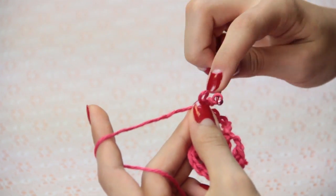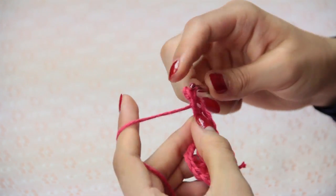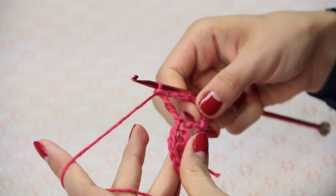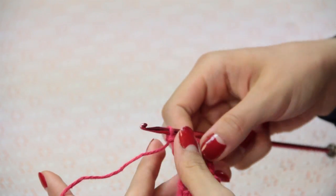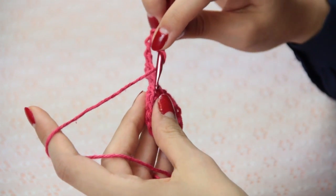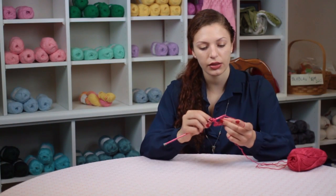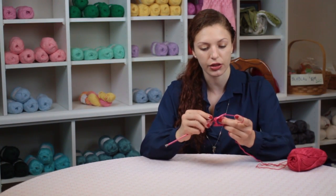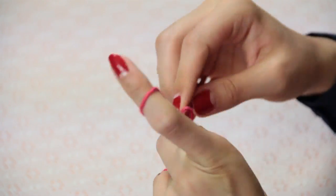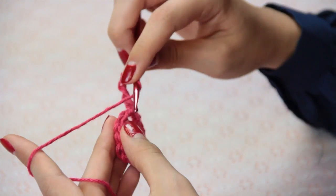It's your choice, whichever one you would like to do. I'm going to go into the top of my double crochet of the previous round, and now I'm going to chain three in between and make another treble crochet into the next double crochet. Repeat this process — you're going to be making treble crochets from this point onward, and every round place one more chain in between your stitches.